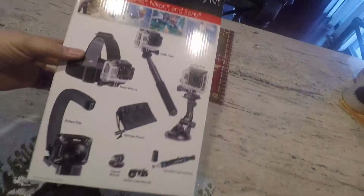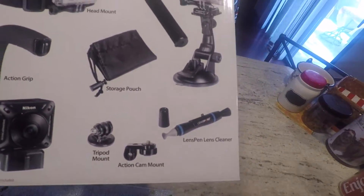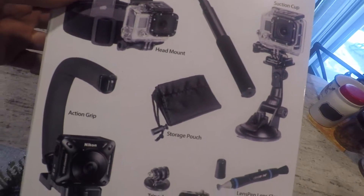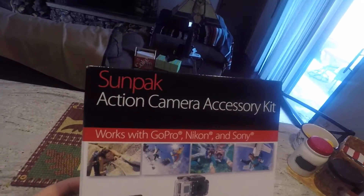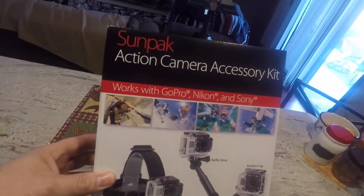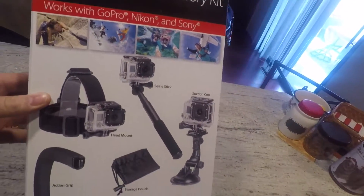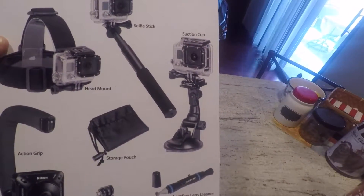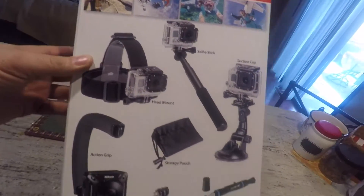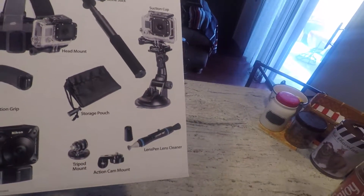I can throw it right up on my dash — that would work for now. Here's the box. You get a couple items in it: a selfie stick. It's by SunPak — SunPak accessory camera kit, works with GoPro, Nikon, and Sony. The selfie stick works okay. The suction mount — I wouldn't trust that to anything. Haven't tried the head mount yet. Storage bag is nice and the rest looks like it'd be okay.